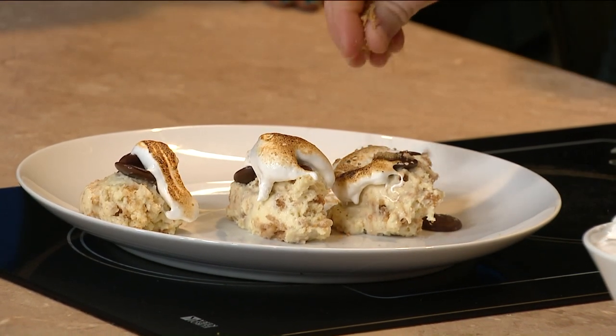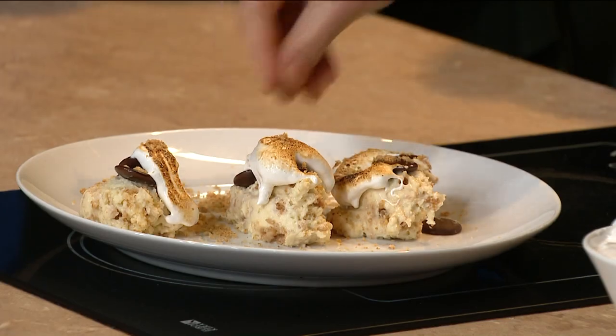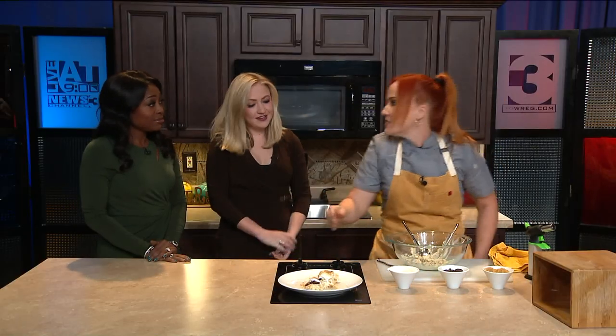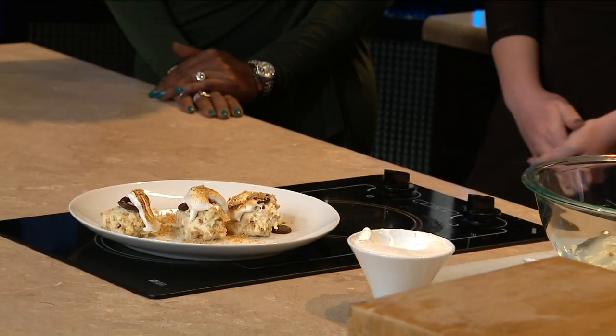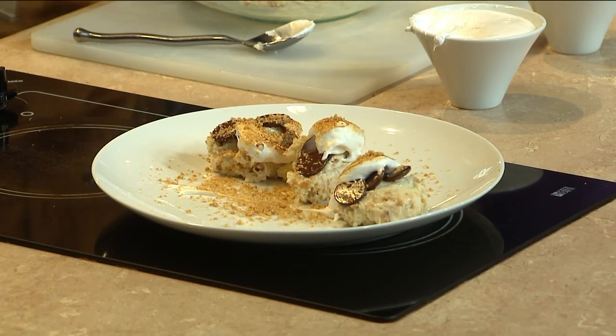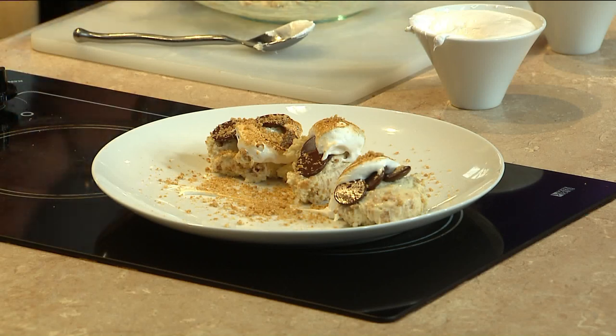And then we have toasted graham cracker crumbs that go over on the plate like so. And there you have it — s'mores cheesecake. Oh, my gosh, I like it! That's it. And it smells great. It does smell incredible. It's everything that you loved about your childhood, but a little bit elevated with the cheesecake.